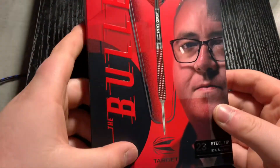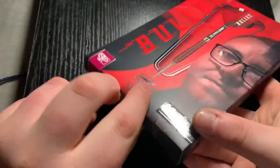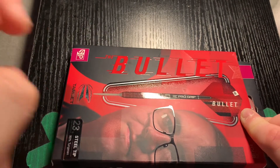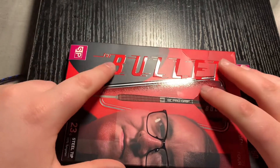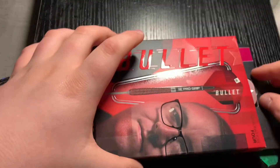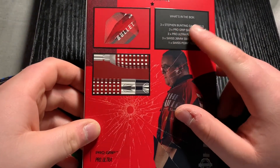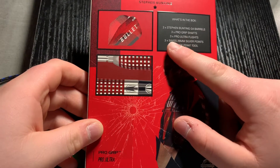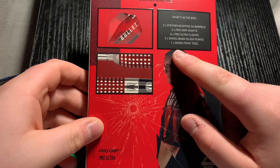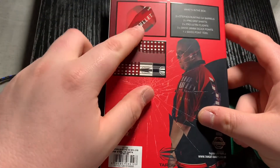So from the start, it looks like nice packaging. You can see you've got a picture of him — it's a Swiss point dart. I like that this bit is lifted up on the packaging, it's a different material. You've got the Target logo, his name, and the bullet writing. On the back it shows you what's in the box: three Stephen Bunton Gen 4 darts, three pro grip shafts, three pro ultra flights, three Swiss 26mm silver points, and one Swiss point tool. You can see the bullet penetrating the glass and what the dart and flight would look like.